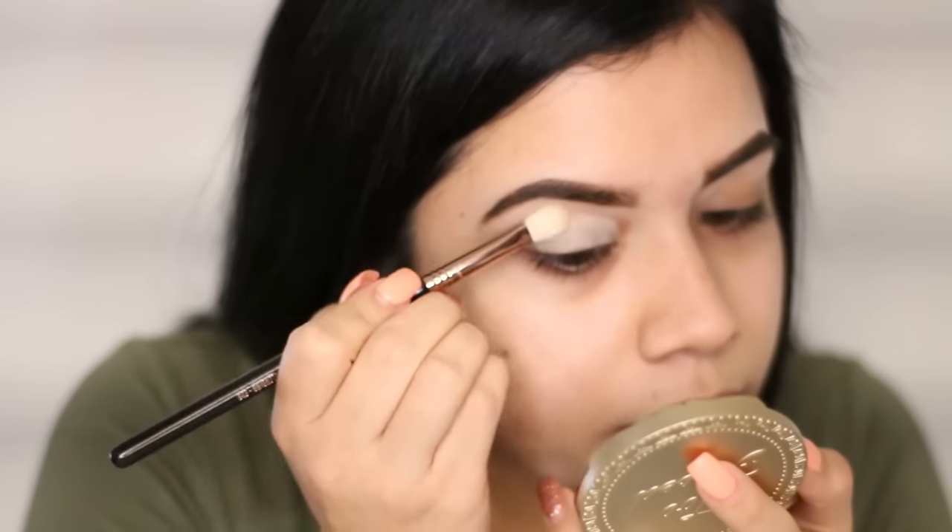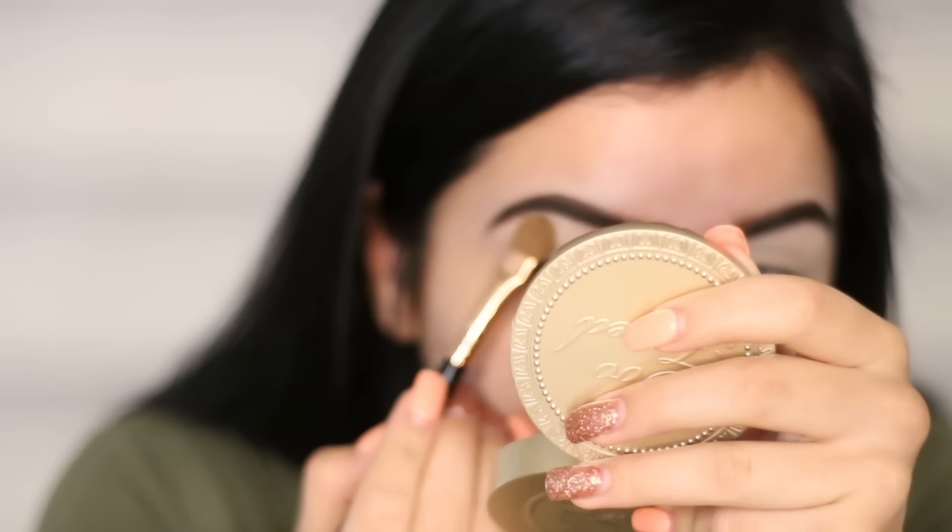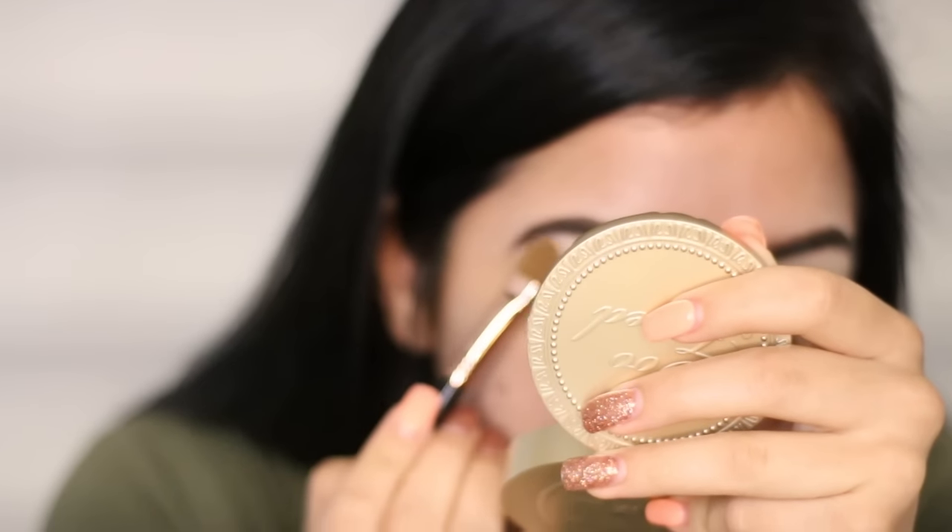This goes a really long way so I would watch how much you put on. I'm gonna grab from the Morphe 350 palette right now with a large shader brush from Sigma, the 360, and I'm just gonna grab a little bit and put it right under your brow bone. Then from my little Z palette from Sephora, I'm gonna take Orange Soda from Anastasia with my Mac 217 brush and just pop it into my crease.